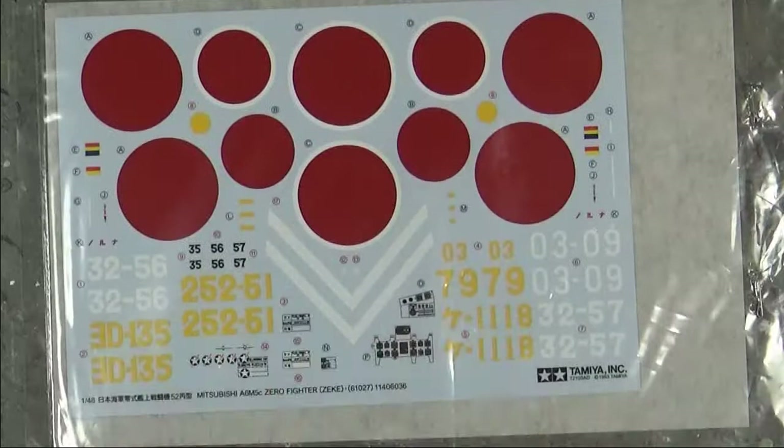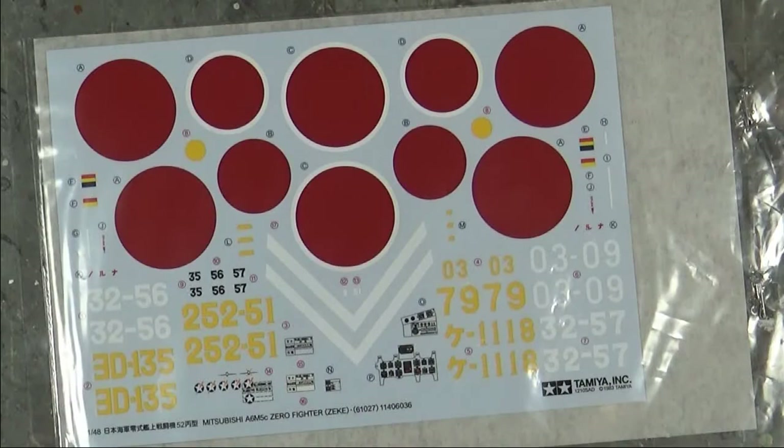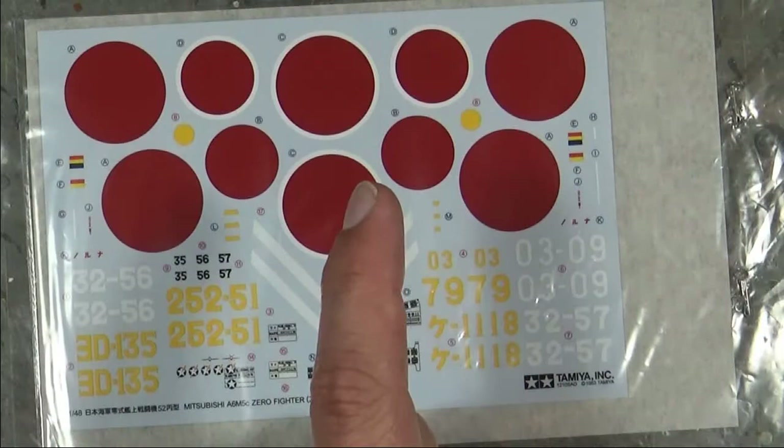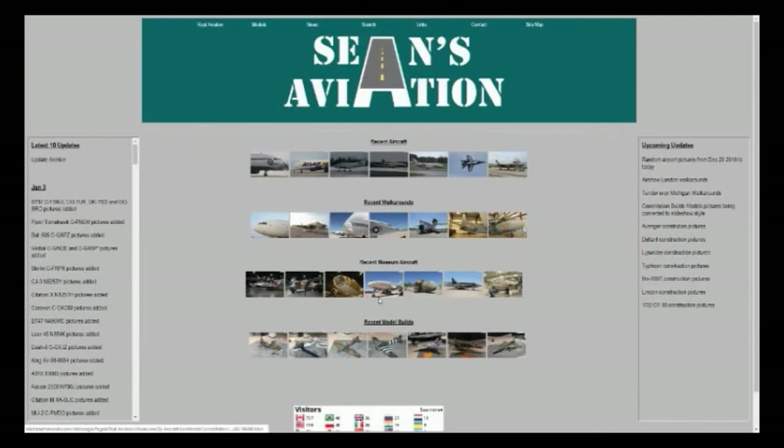Considering it looks and holds up to similar models today is very impressive and really shows the effort Tamiya put into these kits back in the day. That's the Tamiya Zero A6M5 — not a whole lot to talk about, it's a pretty basic kit, but for its price it is a solid model kit. As always, thank you for watching. You can visit my website at www.shaans-aviation.com for the latest pictures of aircraft, museums, and build logs of all my current and past models. Please click subscribe to follow more — thank you and see you next time.